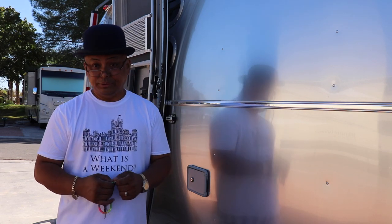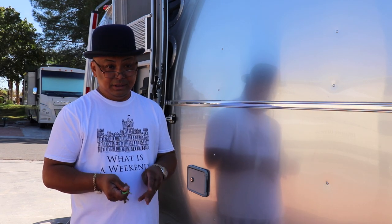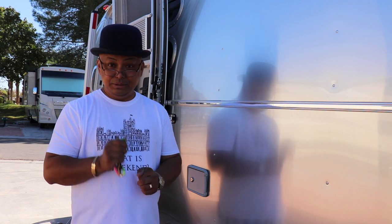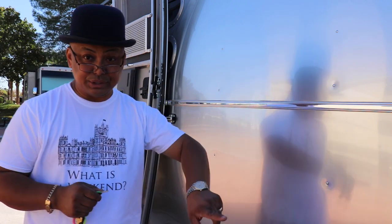Hello and welcome to Wandering Wanda. I'm Arielle. Today we're gonna do the hitching up of the Blue Ox system. But the first thing you need to do before you do anything else is you have to make sure your stabilizers are up.